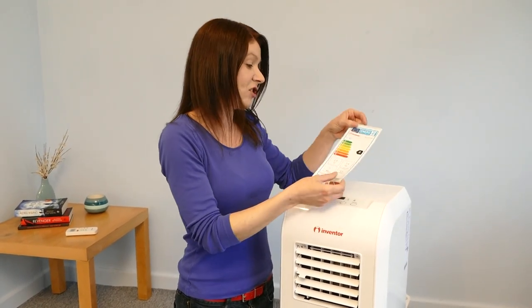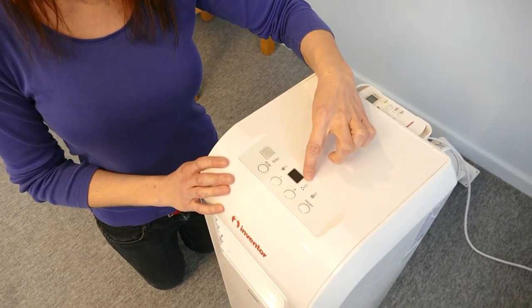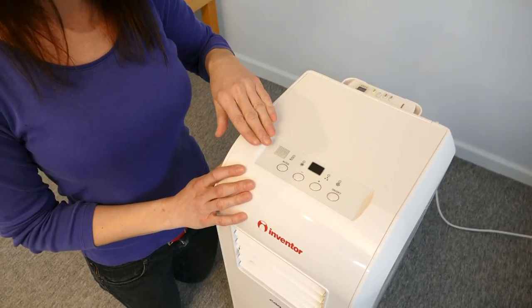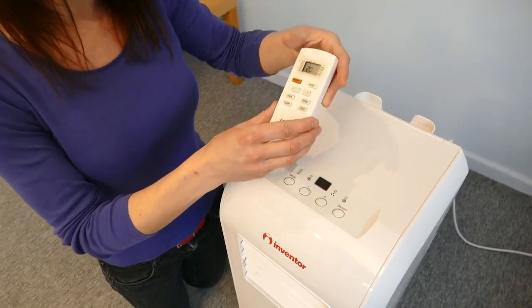This unit has been designed for excellent performance with low power consumption and has been rated Energy Class A for high energy efficiency. It provides triple operation including cooling, dehumidification and fan for high performance up to 16 degrees. This can be operated by the LCD screen on the top of the unit or by the slim remote control for ease of use.